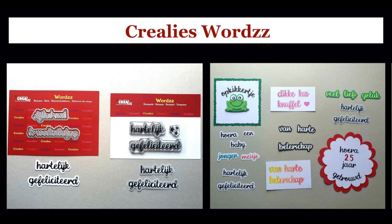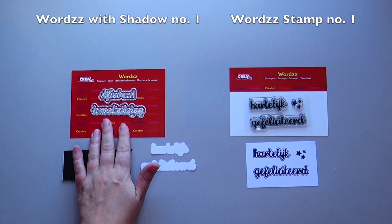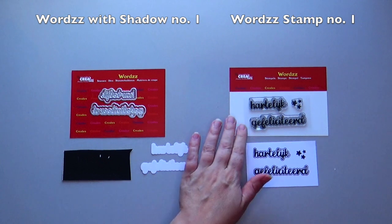Hi, I'm Mandy. Nice that you are watching! Crayley's Words is a series consisting of words with shadow die sets and word stamp sets.